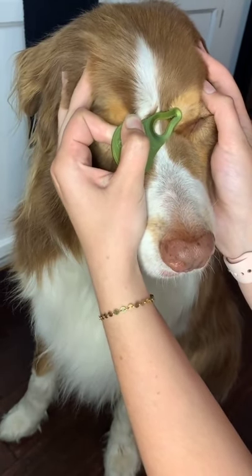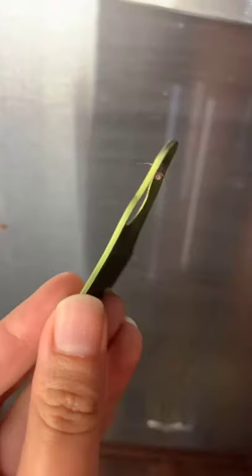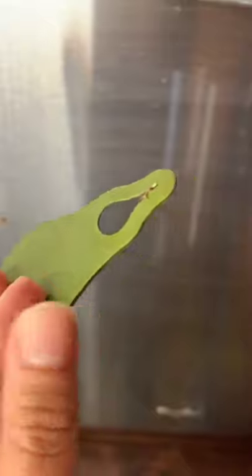I've got a 100% success rate with pulling ticks out. The whole tick. Head included. Now burn it or cut it in half — do something so it never lives ever again. Screw ticks.